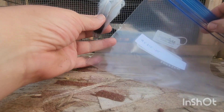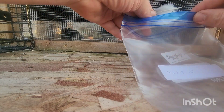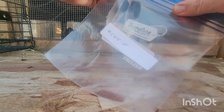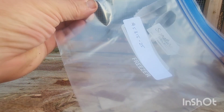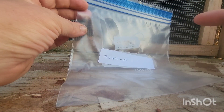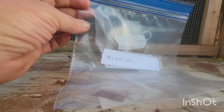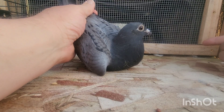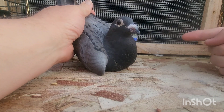We have a plastic bag, we write the band number on the bag, put the feathers in, and that gets mailed to them. Do this for each bird, make sure they're individually marked. I'm going to show you how to do it again — little blue check, this is band 5314.